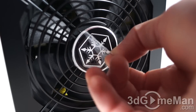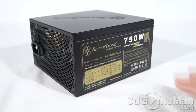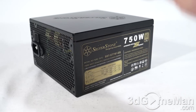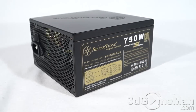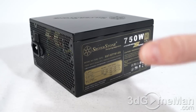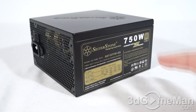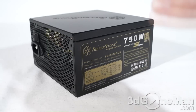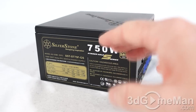Now there are many power supplies in the Strider Gold Series, but currently only two in the Gold S Series. They include this one, the 750W model, but they also have an 850W model. Their main focus with these power supplies is about downsizing, so that they can fit in just about any ATX case, even small form factor cases.